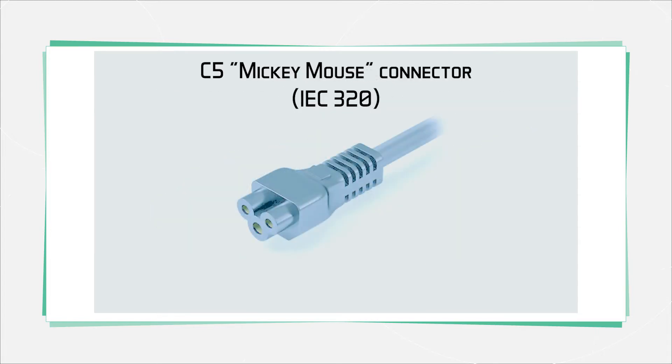One of the other appliance couplers you see quite often is the C5, which is more frequently called a cloverleaf or Mickey Mouse connector because of its shape. Small switch-mode power supplies, as you might find with laptops, might use this connector. A key thing to note is that it's only rated to handle two and a half amps, not the 10 amps you can manage with the rectangular connector.